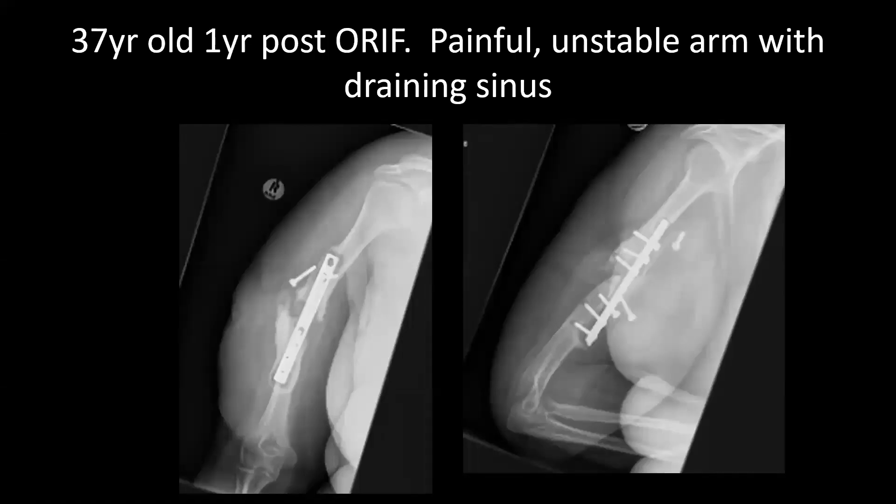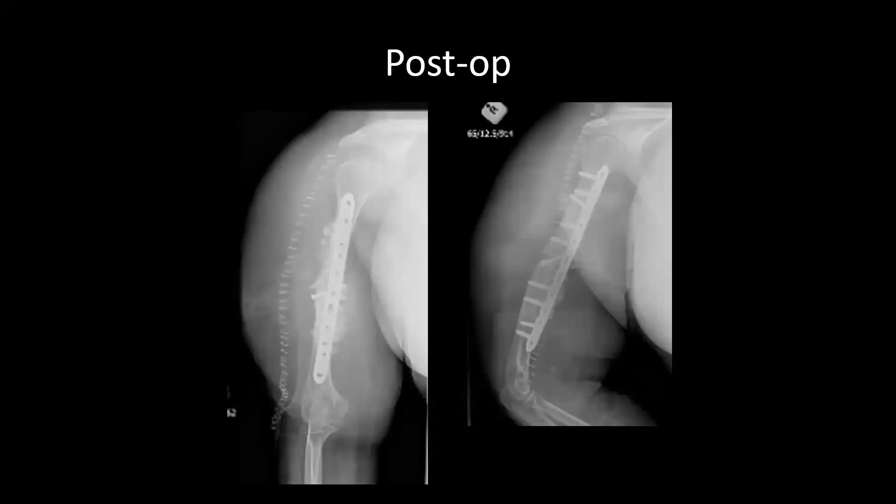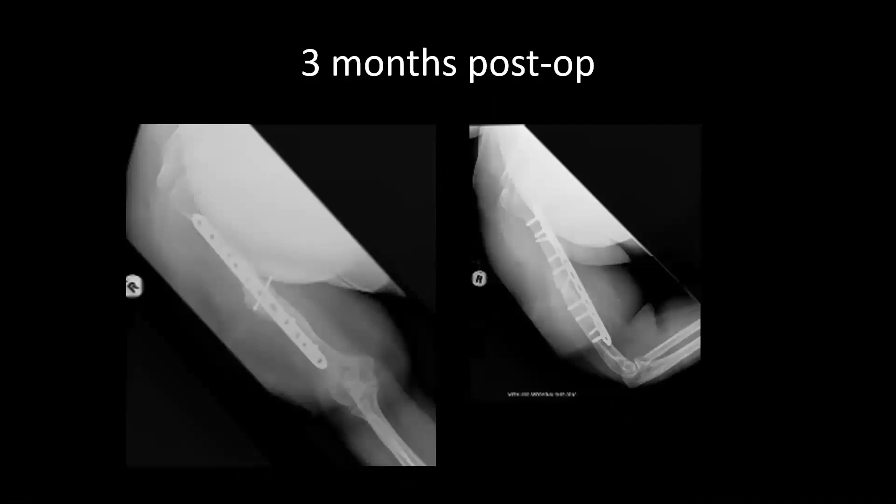Here are a few examples of large shortening. This is an infected non-union. It's not the only option, but for me a single-stage excision of the infected non-union, shortening, plating with compression, and then simultaneously managing the infection with systemic antibiotics and some local antibiotic graft leads to union.